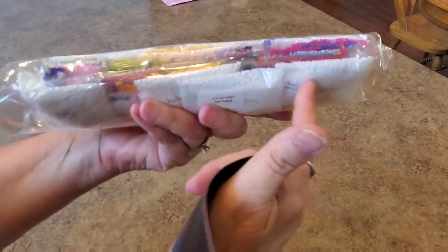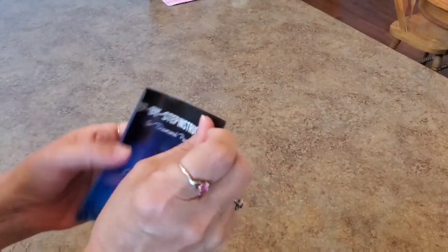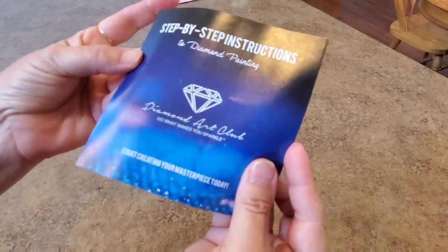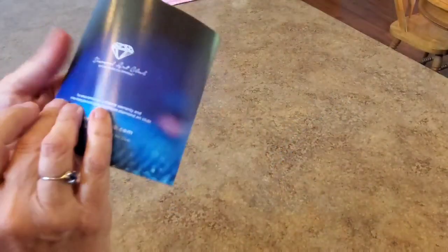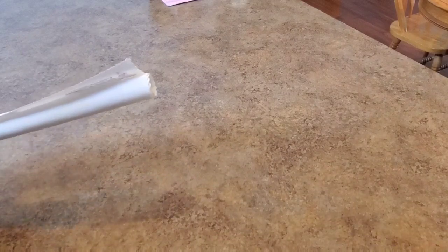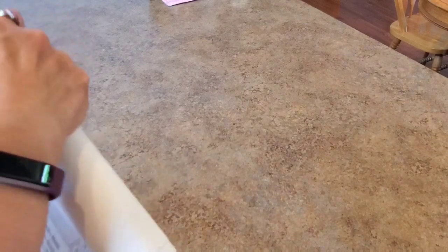Here are our drills — wow, look at all this white! That's the background. Here's a brochure with step-by-step instructions, tips, tricks, and a code. There's always a code once you buy a painting — there's a code on your packing slip too. You always get a little discount, so remember that. Are you ready to see it? I think it's gonna be so stinking cute!